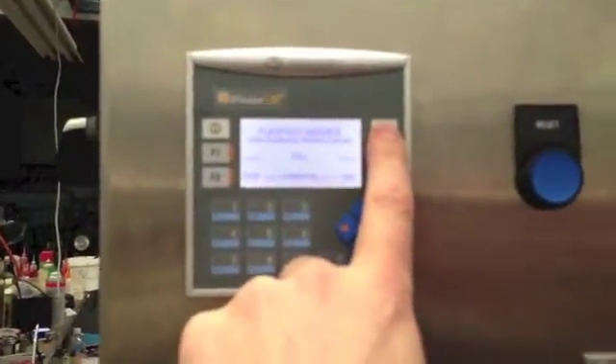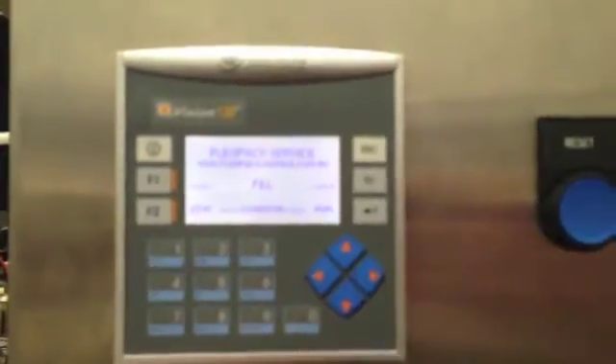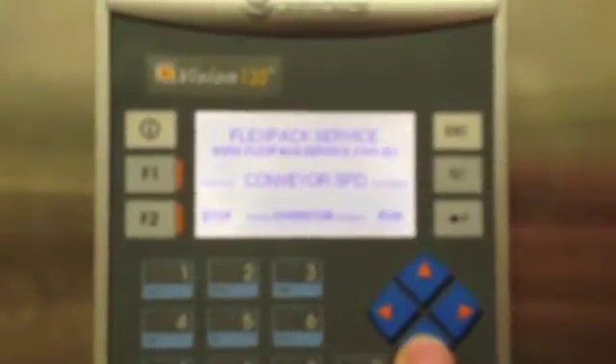The controller itself — we've designed the control system, and this is the navigation through the system. We've got a number of different modes available. This is our startup display which gives us the option to start and stop the conveyor. In the middle there we've got a mode select for either fill, purge, CIP, manual override, and also our conveyor speed.